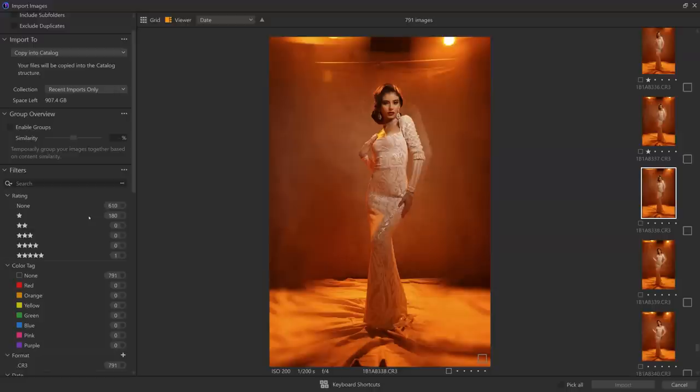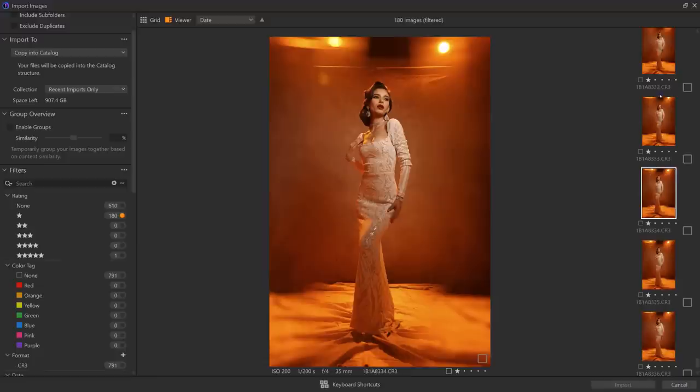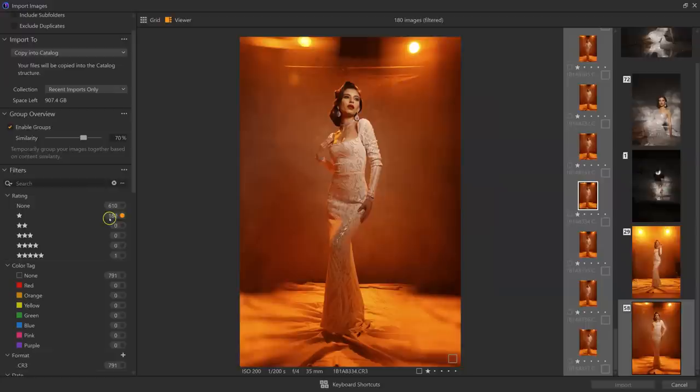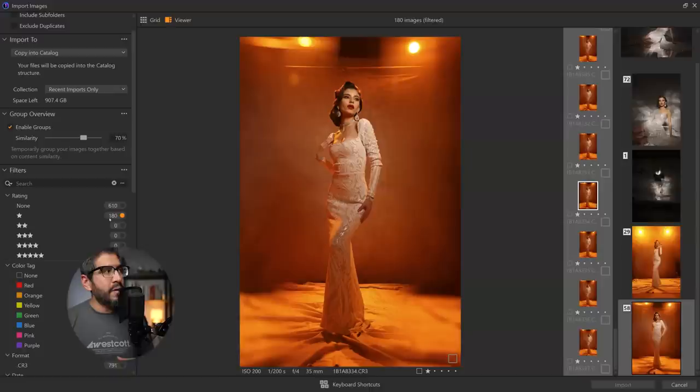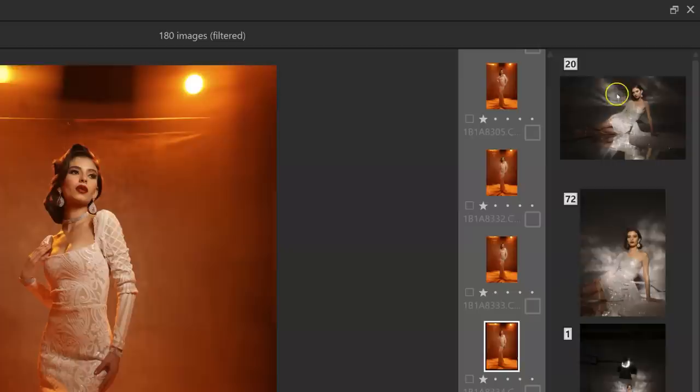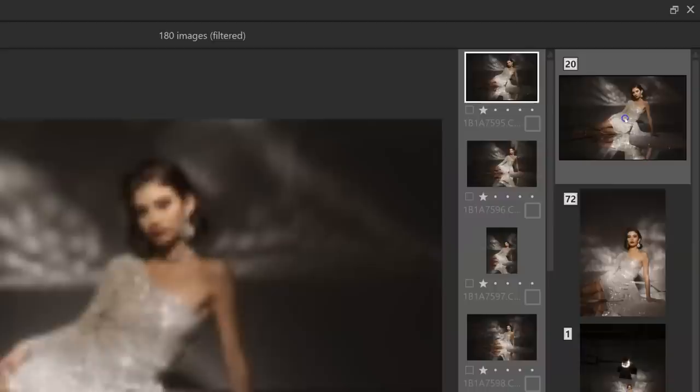Now I want to show you how the group feature works. I've already rated about 180 pictures. I can sort through them, look at my one stars, and figure out which are my favorites. Then I can add a three star, five star, or color tag if needed. I can go to the group overview section and enable groups. Now in the one star section, which are the photographs I've narrowed down to my best, I can narrow it down even more. With the similarity slider, Capture One groups pictures that are very similar — here it says there are 20 pictures very similar to this specific pose.